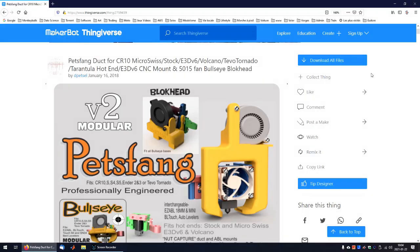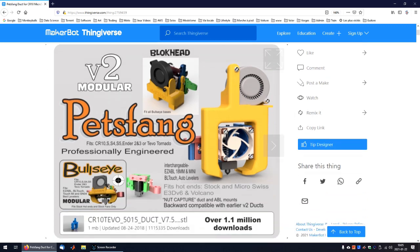The Bullseye is a very popular cooling mod for 3D printers with more than 1 million downloads on Thingiverse. David Petzl just released a new version of the Bullseye, the Blockhead. In today's video, I install the Blockhead on my Ender 3 Pro and carry out some testing.